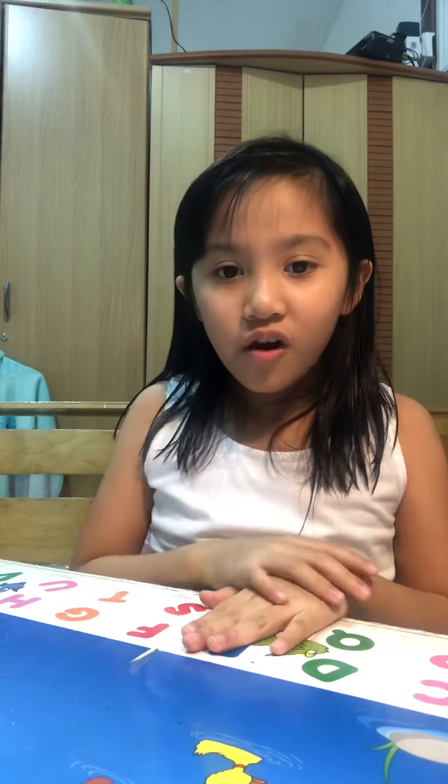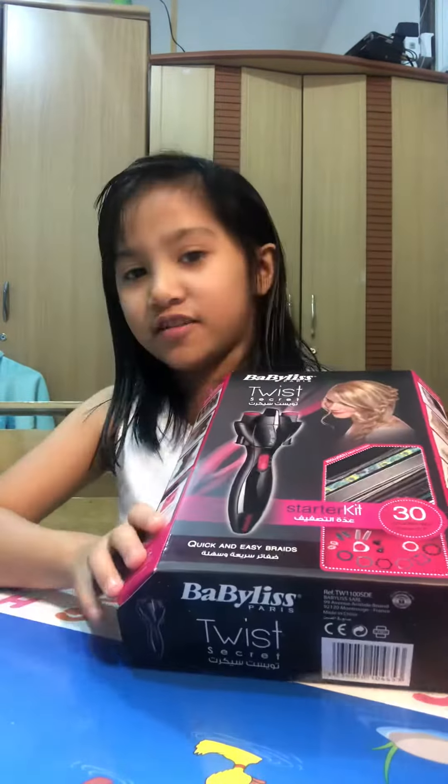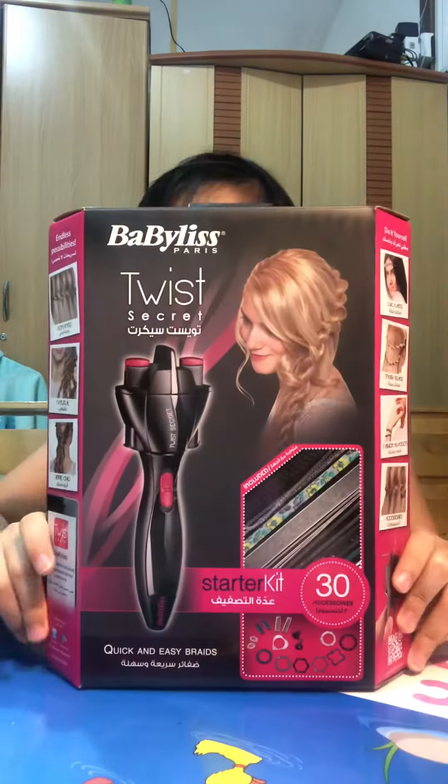Hello guys, this is the Basketball Kid and I'm Rose Karine. Today you can hear some sounds because we opened the TV. So I had a surprise today, and it was... oh, a hairstyle. I know it looks like it's for adults, but it's also for kids.